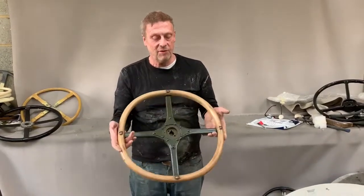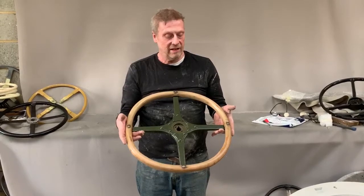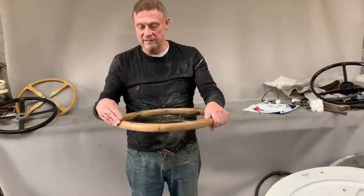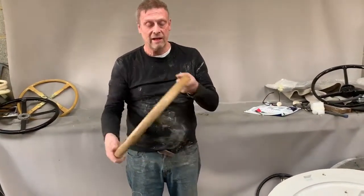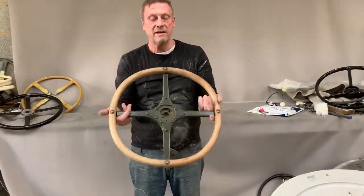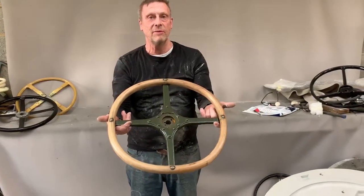Now these rims often go sort of slightly square, and this one was just saveable. It had a few pieces coming out on the square edges there which we've managed to glue back in and give it a coat of lacquer to make it feel respectable. But that's a 1940s GMC truck steering wheel.